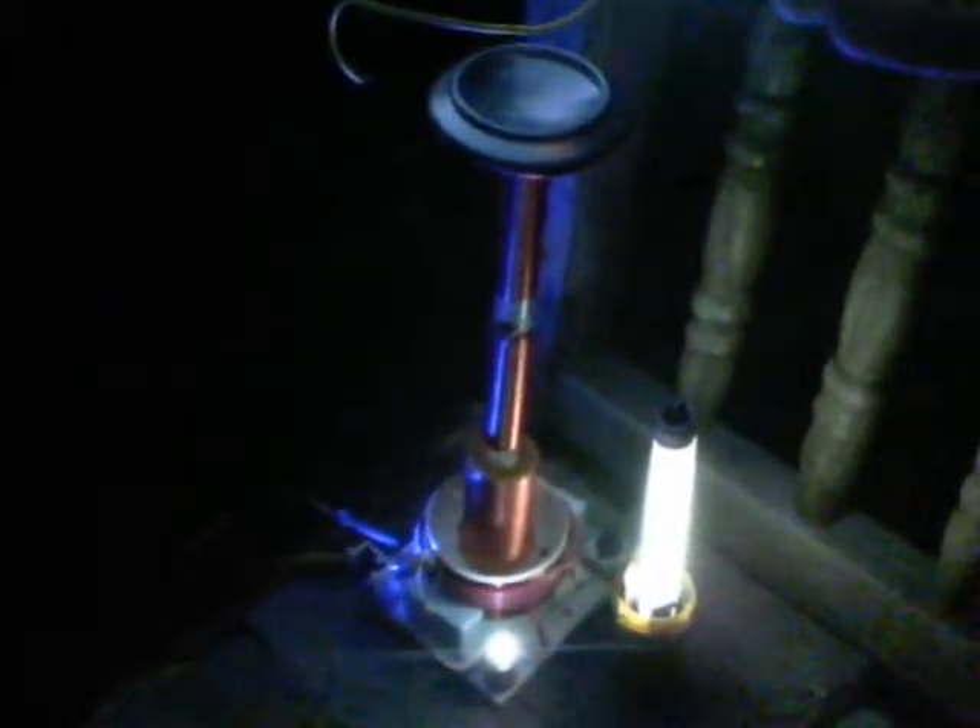So anyway, this is my micro Wardenclyffe and some of the experiments that are going on at the moment. Cheers.